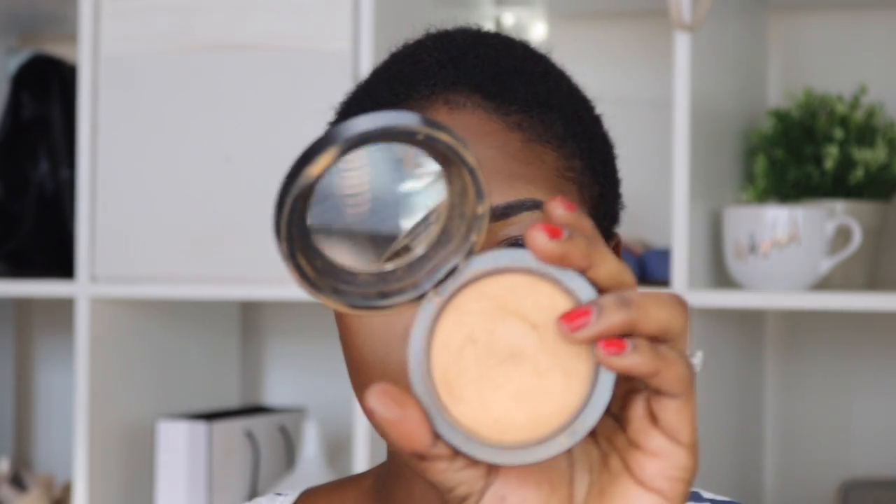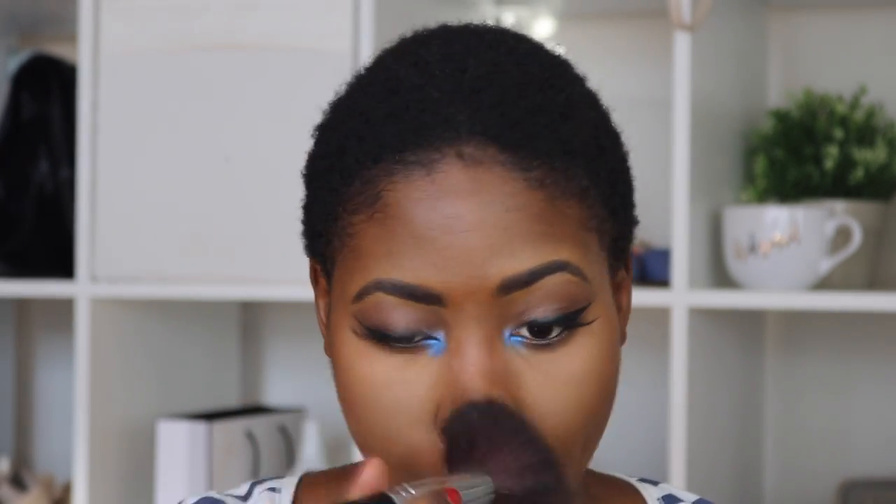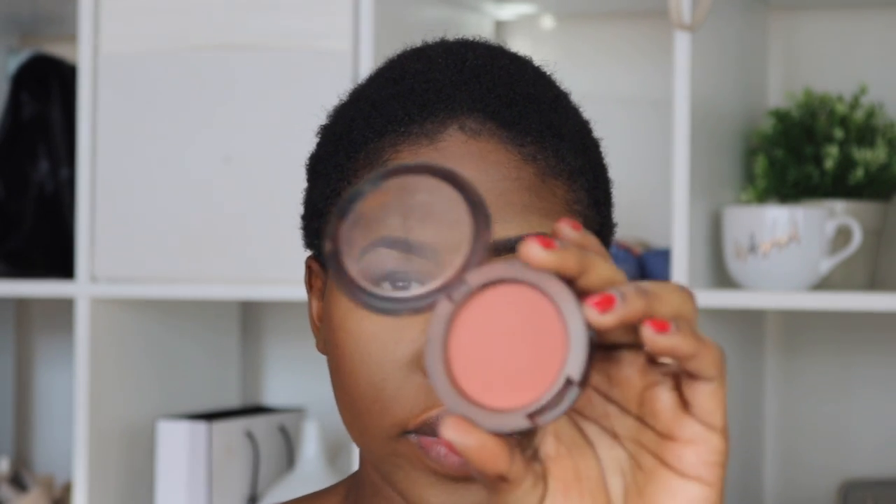I'm going to set this look with powder — I use the MAC Mineralize Skin Finish powder in the shade Dark. Now I'm going to set the contour using the ABH Brows powder in Mahogany. Now I'm going to apply blush; I use Raisin by MAC.